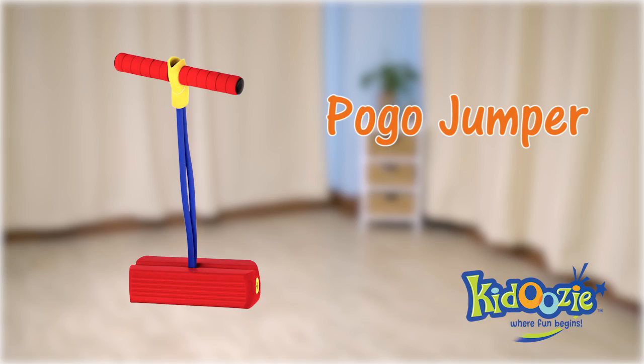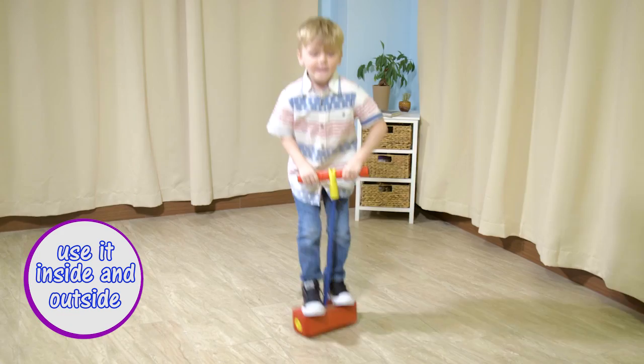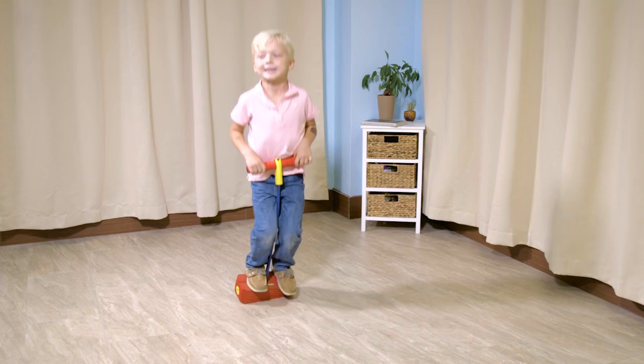The Caduzzi Pogo Jumper is fun for all ages. It's made from soft, durable foam and squeaks with every hop. It's great for indoor and outdoor play. The bungee stretches to accommodate children as well as adults.